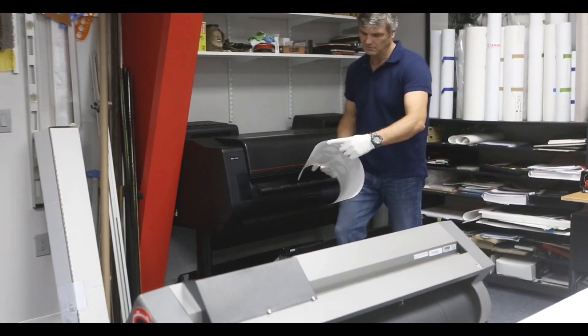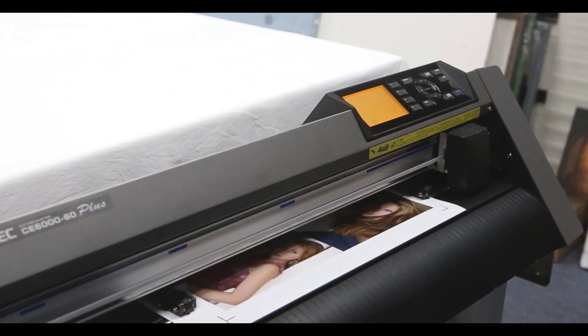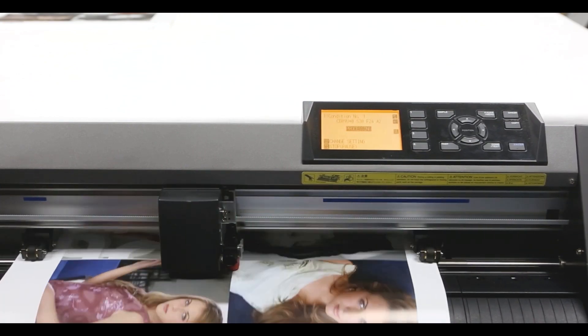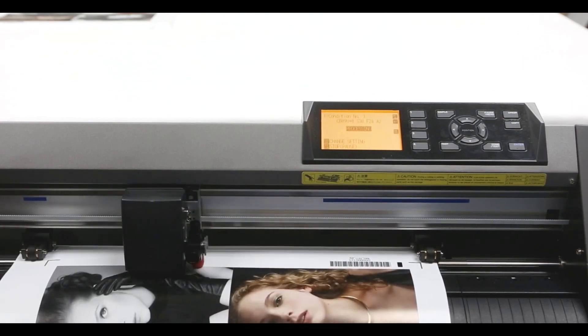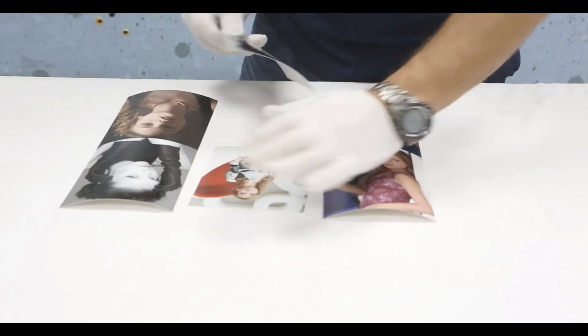Canon USA has combined the extraordinary graphic quality of ImageProGraph printers with the intuitive and powerful workflow of ImagePrint RED software and the accuracy of GrafTech cutters to create the cut and contour solution. Working in almost every industry, this solution not only simplifies daily tasks but also allows businesses to add new and exciting products to their portfolio.